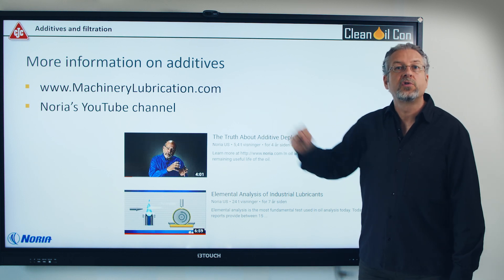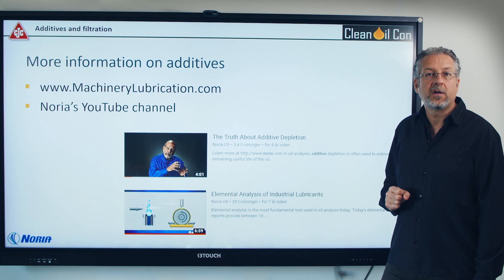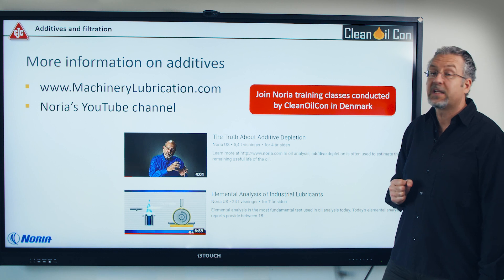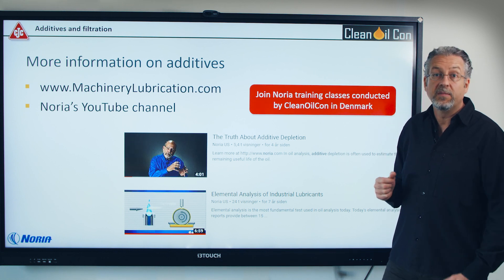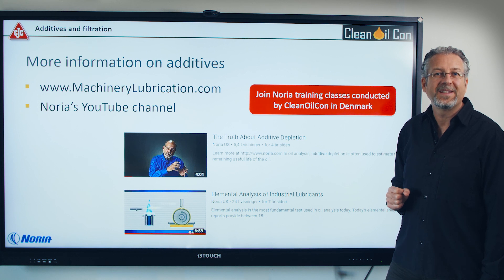If you want to learn more, go to machinelubrication.com or the YouTube channel of Noria, where you can see these videos. You can also get training classes, and here in Denmark it will be me conducting it at CleanOil.com. Thank you very much for listening and have a good day.